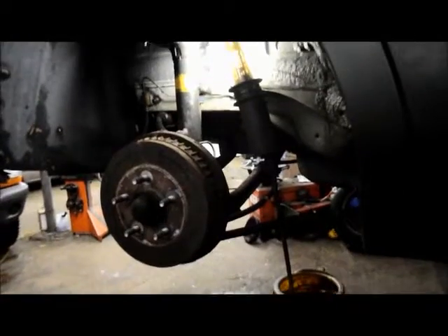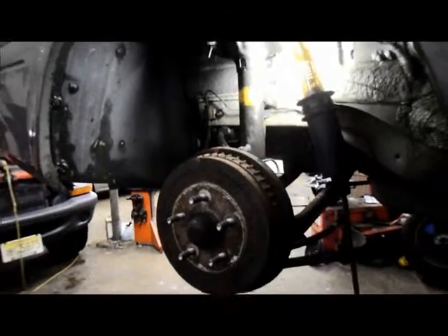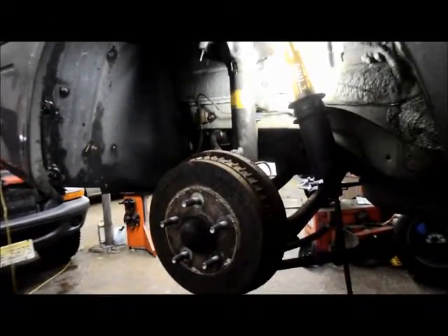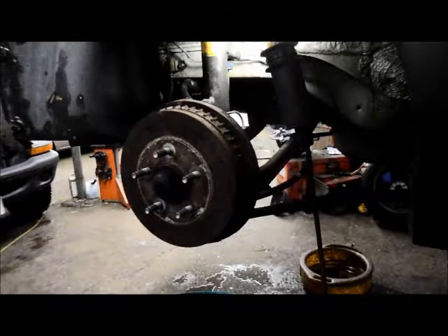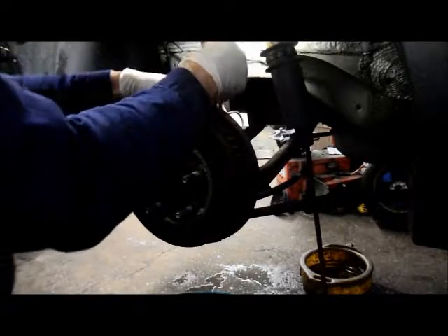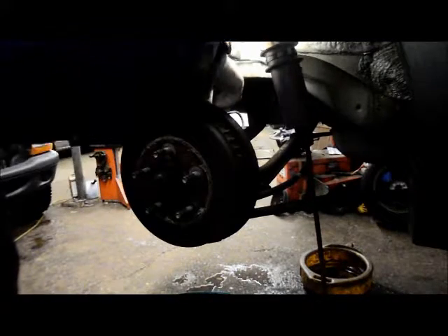You can see what that looks like back there, but it gives you an idea. Put the tool in the back and you'll catch it right on the adjuster.